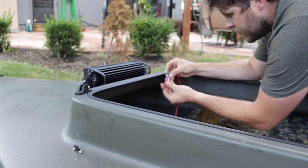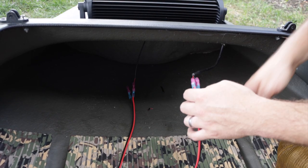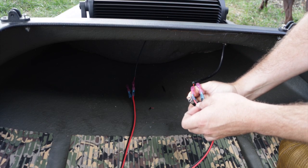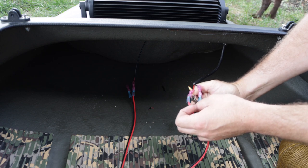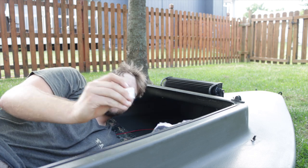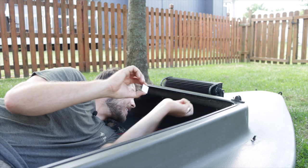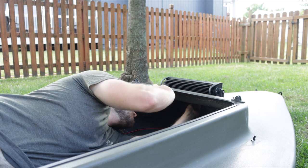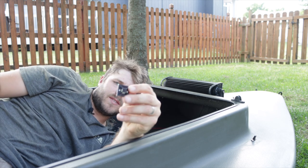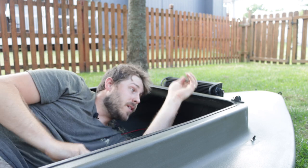Before we get too crazy on everything I want to make sure we get these heat shrunk on there. The great thing about these connectors is they heat shrink. Now we get to work on getting these sticky pads put on — all we've got to do is peel it and stick it where we want it. Then you take a zip tie through the little cube and zip tie your wires to it. They're pretty nifty little things.